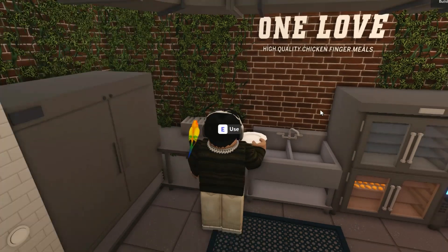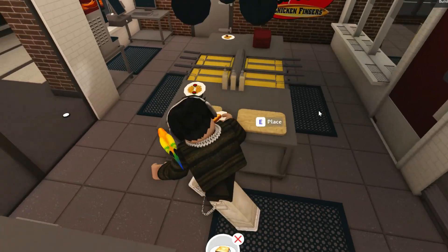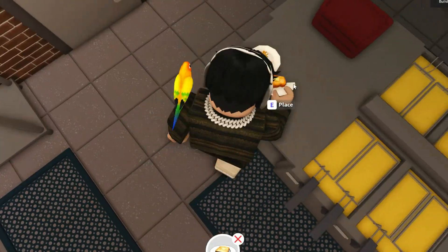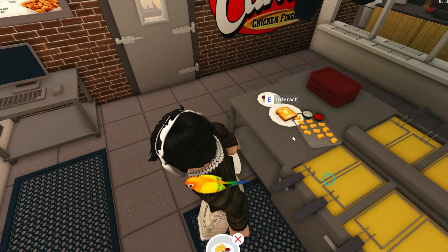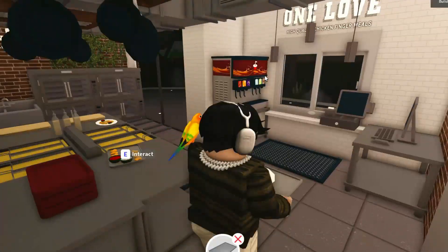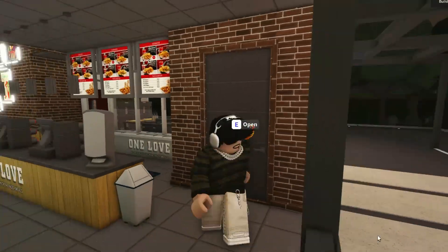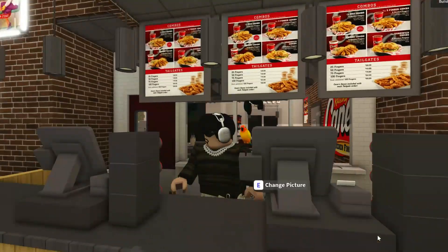If you guys want to go to the grand opening of this and maybe possibly apply to be a worker, make sure to join my Discord for more information on that. Let's take a portion — so this and this is what a meal is going to look like. Thank you guys for watching this video, and I'll see you guys next time. Bye!